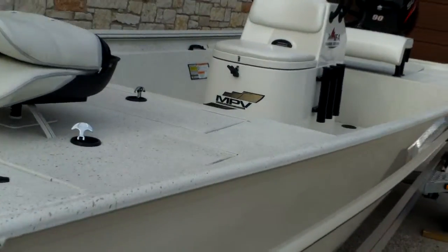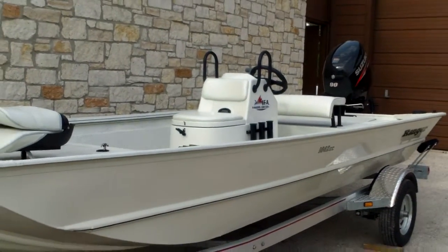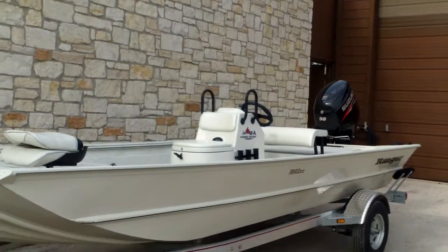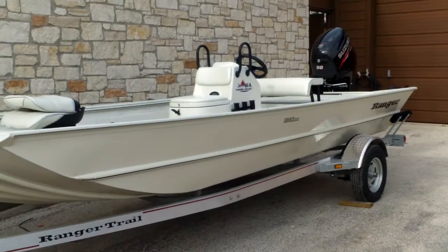It's going to be a really neat boat and we're really excited about having it. You can power it with anything from a Suzuki outboard to a Yamaha — there are various engine options you can choose from. We have them in stock now with a Suzuki, and we also carry them with a Yamaha.